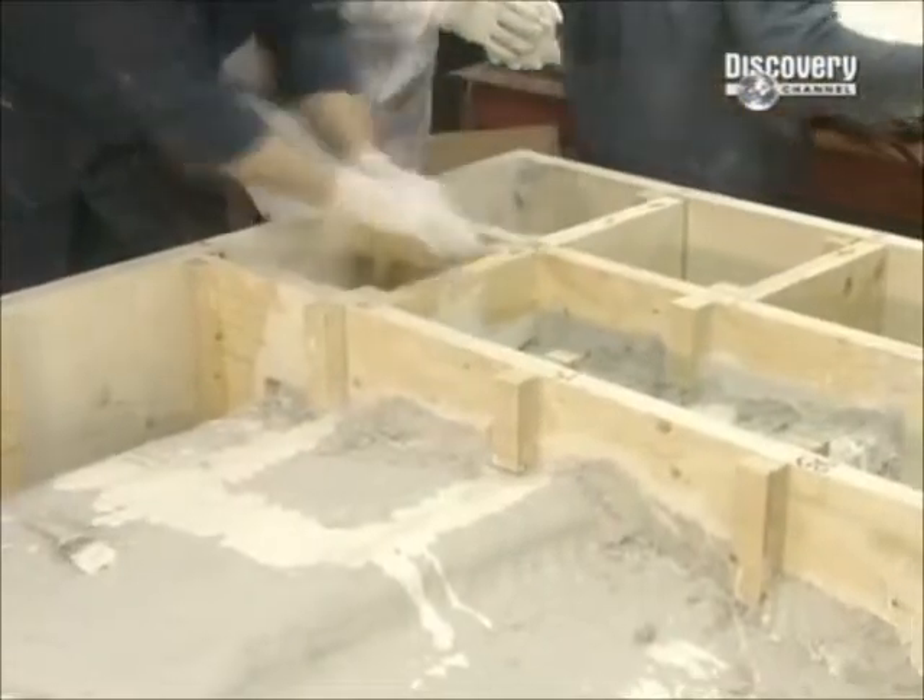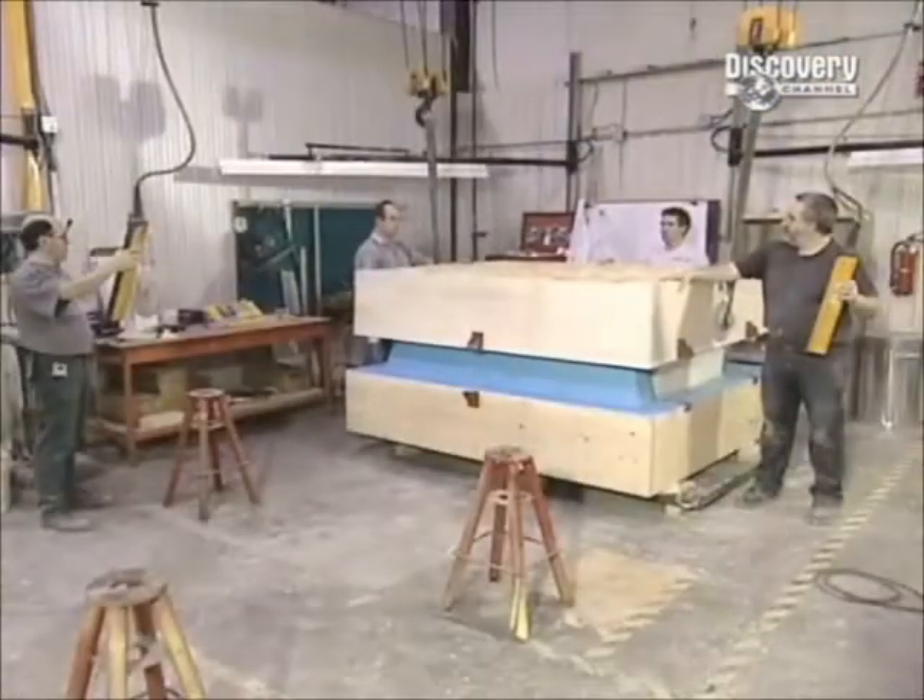Once a prototype is ready, it's used to construct a model of the part out of a durable resin. This model will create a mould, which will be used to make a metal cast.